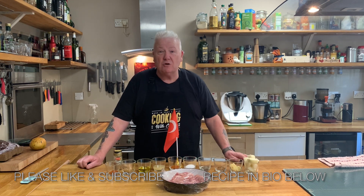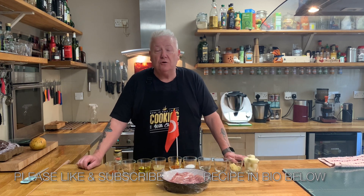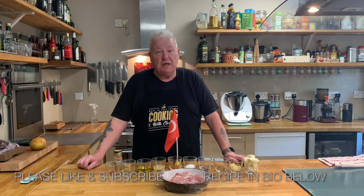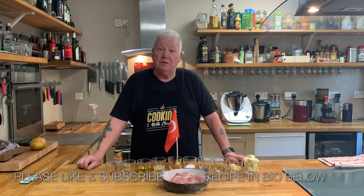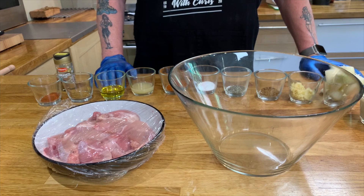Hello, welcome back to Cooking with Chris. This week we're off to Turkey. Finally we've got some good weather and I think the summer's here. I'm going to get all these ingredients and cook a chicken kebab from Turkey. As far as I know it's authentic — I've researched it. So let's go ahead, make the ingredients, and then cook it outside on the barbecue.